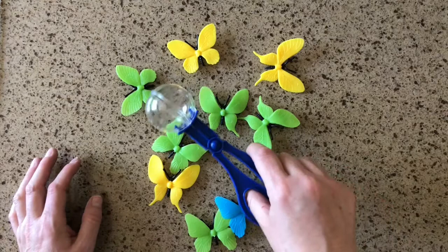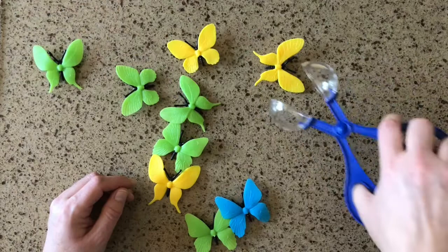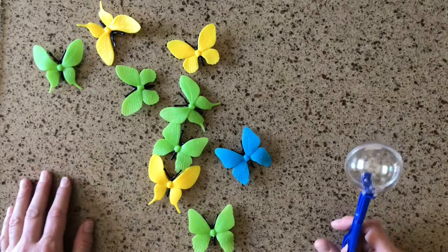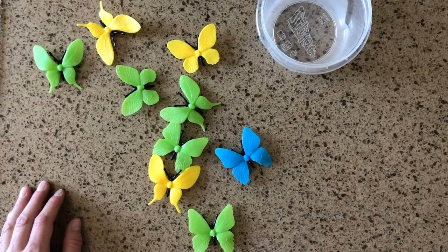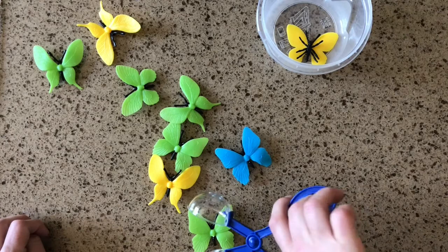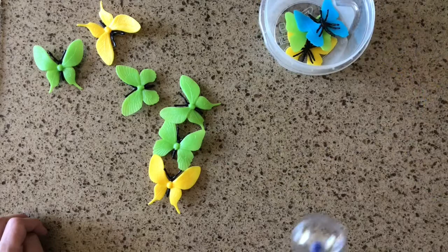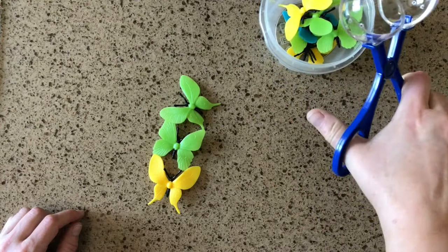I'm going to show you one other thing you can do with these — get the bug tongs. Stick your fingers in just like a pair of scissors. You've got to open them up nice and big to try and grab the butterflies. You could give your child a clue: pick up the butterfly that is closest to the container. Or say pick up two butterflies and put them into the container — one, two. You could try to stack them and see if they can pick up more than one at a time.